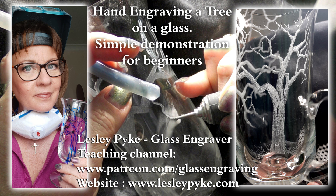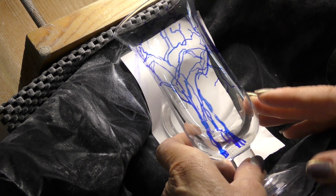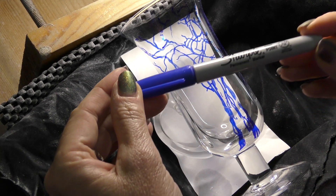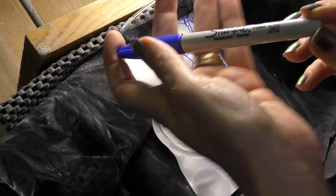Hello everybody, welcome to my next demonstration. I have decided to do a tree — it's a very popular subject. First of all, make sure you have got your eyes covered for protection from the dust, but also to help you see nice and clearly. Some headband magnifiers if you think you need them — I certainly do — and that makes it easier to see and not strain your eyes.